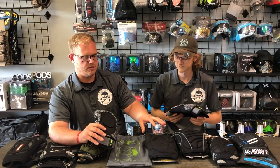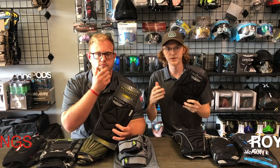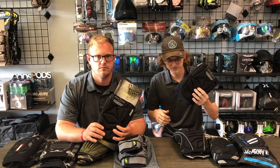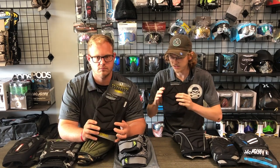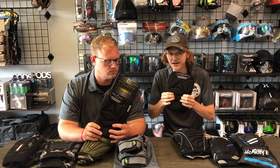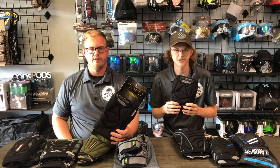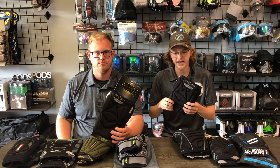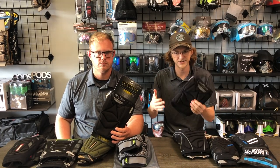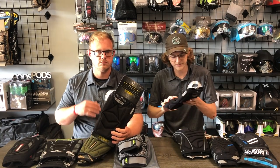Next we have the Bunker Kings Supreme Royal Guard knee pads. These pads have a very light padding — the first thing I noticed is the front padding is much softer than any of the other ones we've shown so far. It's a very light padding and it feels like just the right amount — not overly hard, you're not going to be hitting your knee on it. I think that's probably my preferred padding.